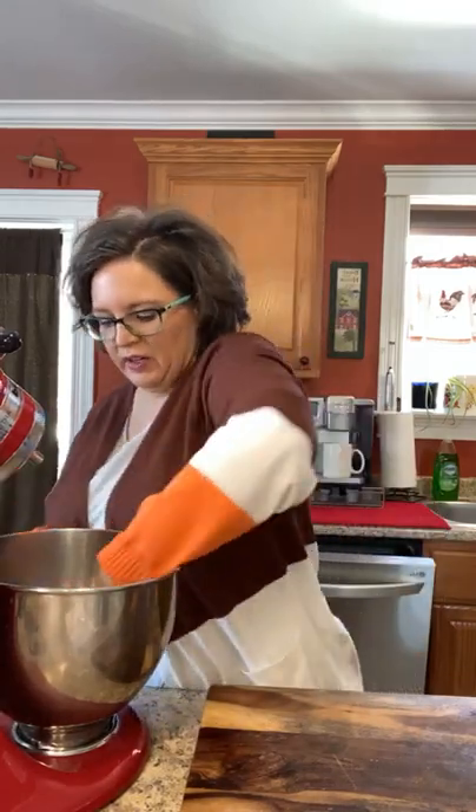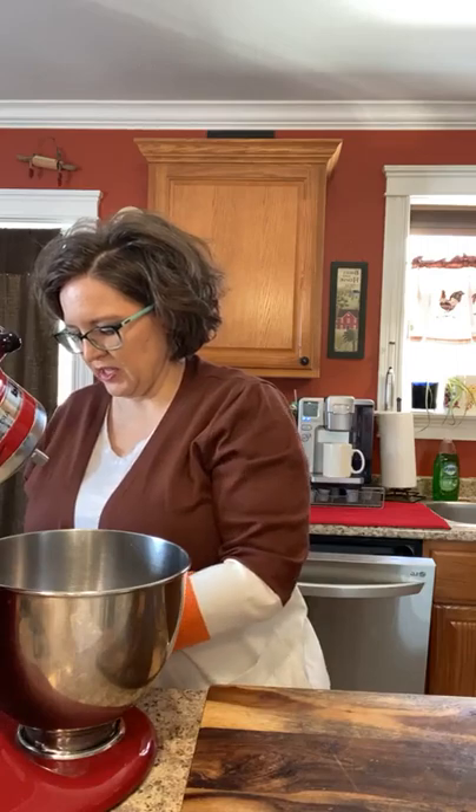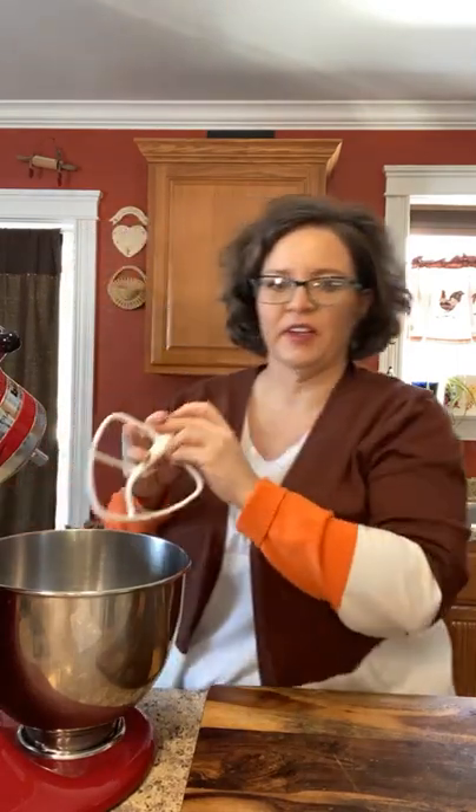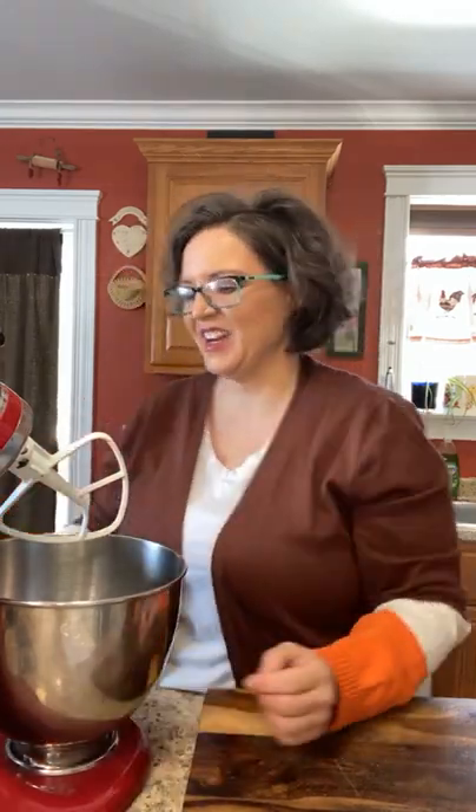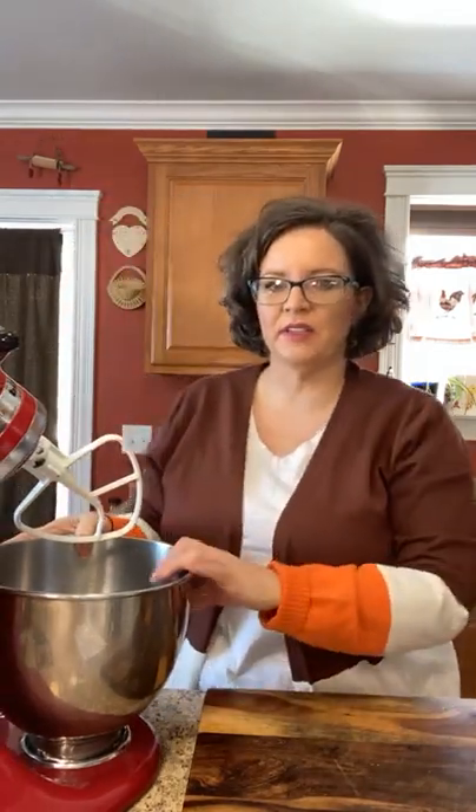If you're not from the East Coast you might not know what a whoopie pie is. Please share this video, I have no real reason other than to say please help me! I got out my KitchenAid mixer this morning — dug it out, I don't use it a whole lot anymore. I used to have it on the counter constantly because I baked a lot. I love to bake.